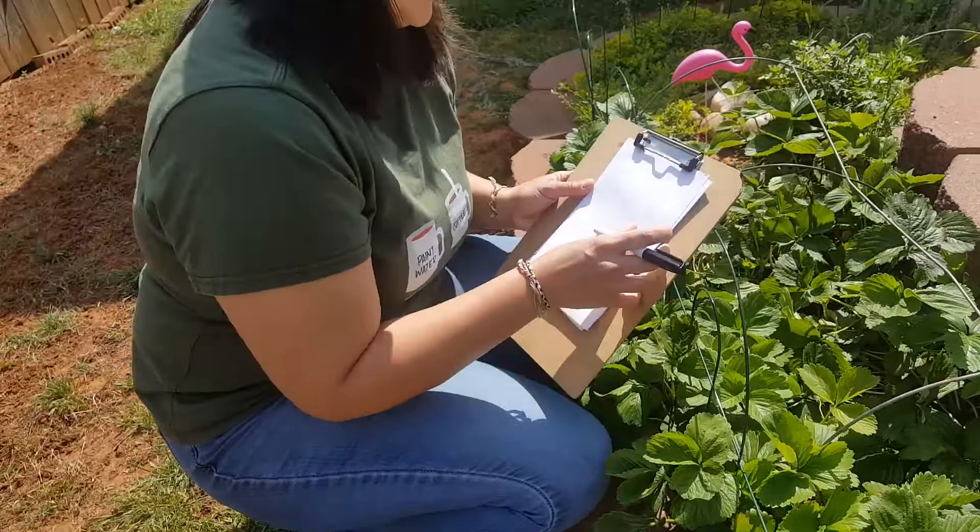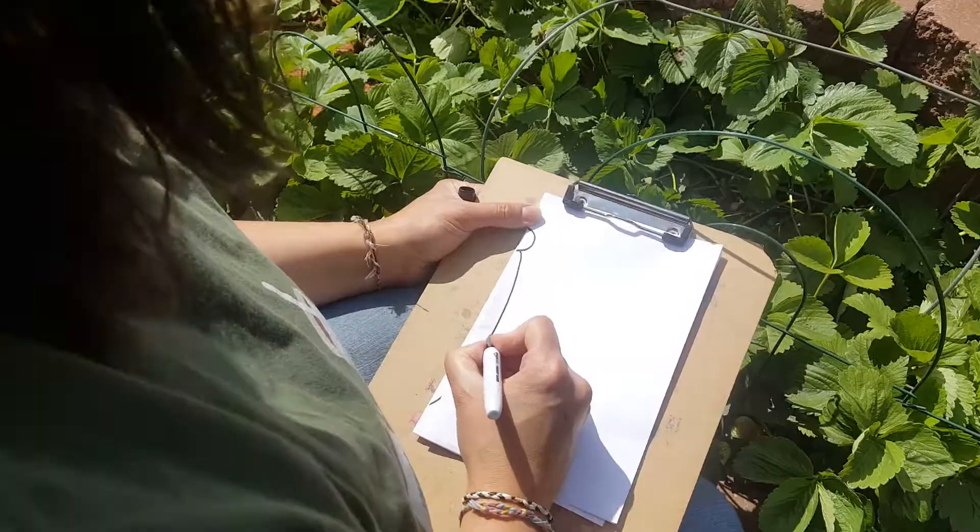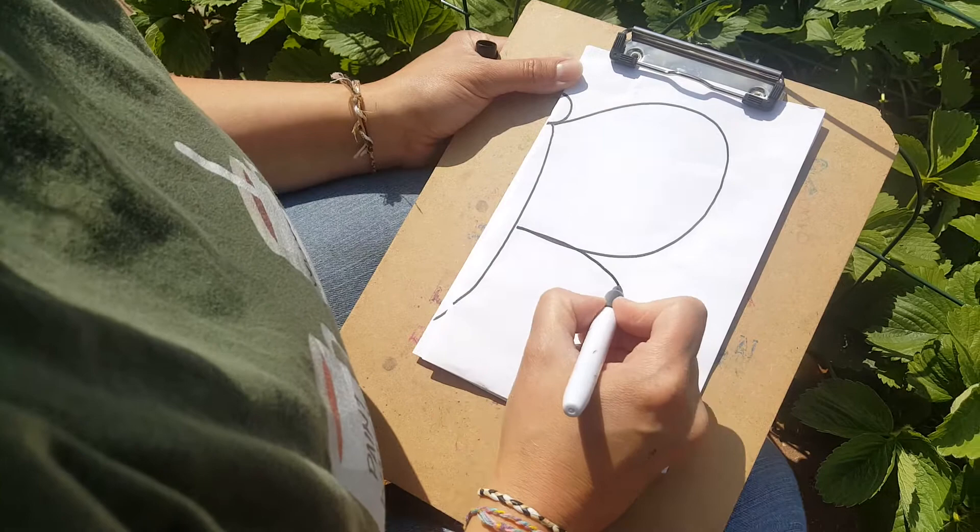So what we're going to do first is draw half of the butterfly. I'm going to start with a half circle for the head and then give him a long skinny body, keeping this very close to the edge right here. And then — butterfly starts with B — so I'm going to make like a big letter B that comes off right here.